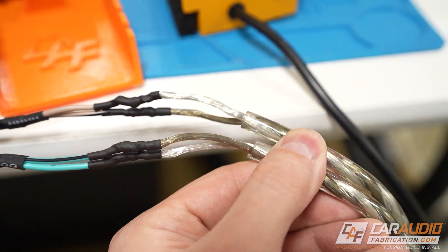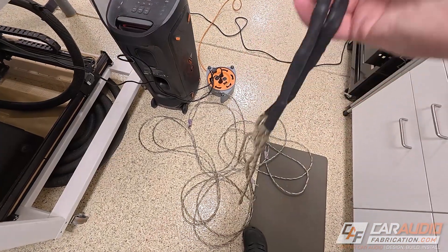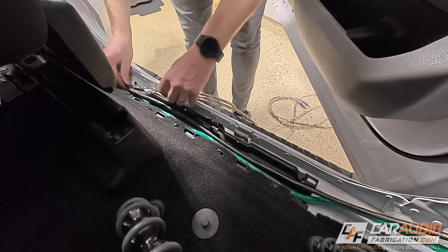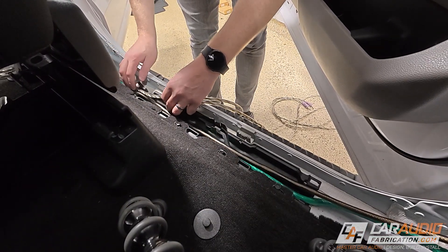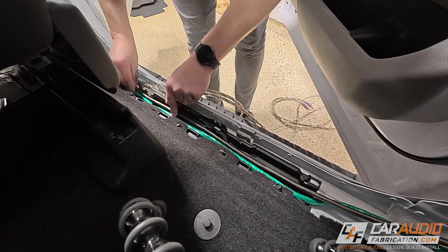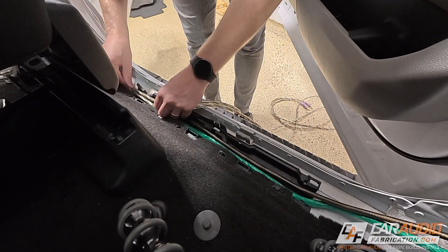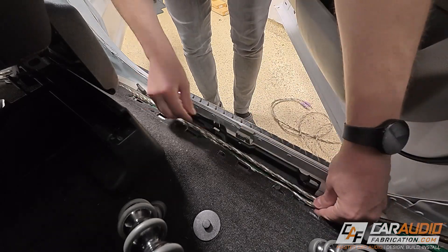I'll be reusing the existing speaker wire out of the vehicle. I pulled this out and I know it's long enough to make it from our amplifier rack location to that front plug location. I'm going to be connecting each of these wires to this harness which plugs into the DSP amplifier. I make each of these connections by soldering, paying attention to make sure I'm connecting negative wires to negative and positive to positive. When running multiple wires like this I make sure that as I go I'm not accidentally wrapping the wire around another wire — that way if we need to remove it, it's easy to do so and it keeps our wiring nice and clean.